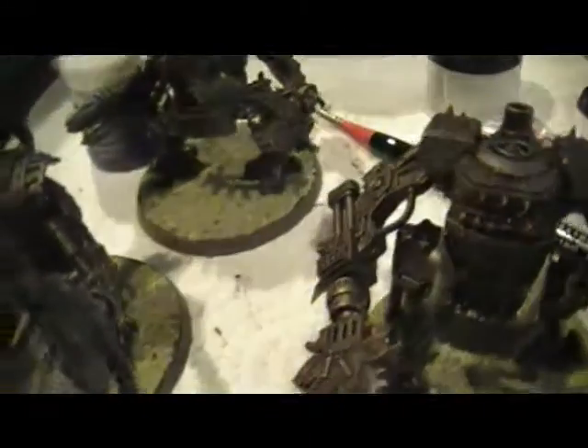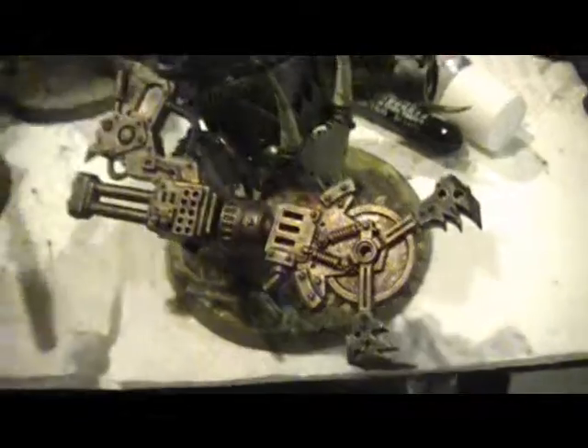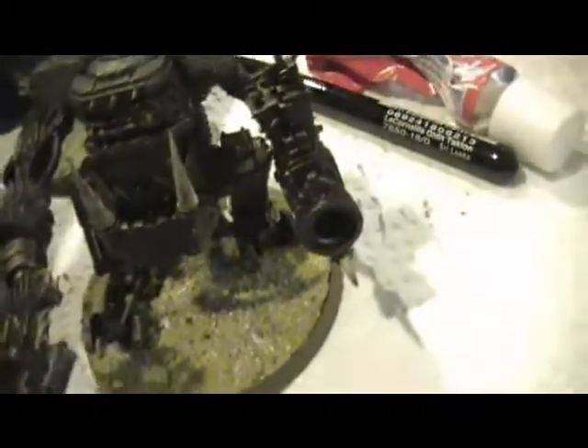I'm done with my Killa Kans. It was while I was painting these guys that I ran out of Devlin Mud — it was on this guy that I ran out, part way through. As you can see, there's a black wash over here and a brown wash over there. I was in the middle of painting these guys when I ran out of Devlin Mud.